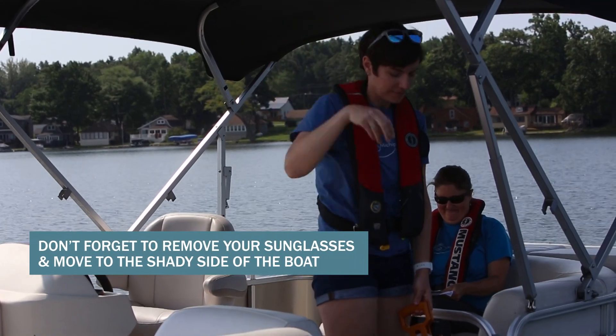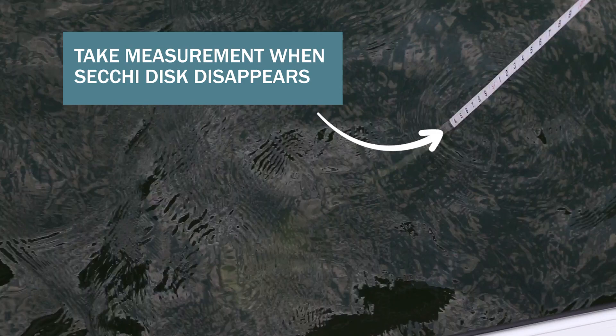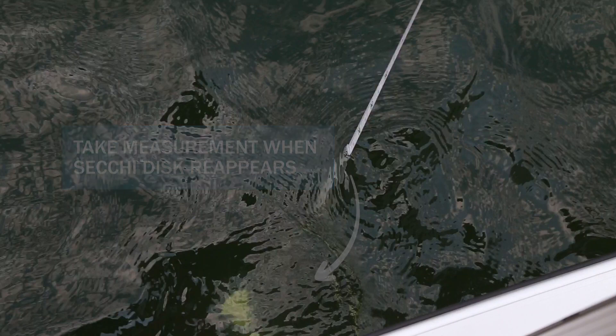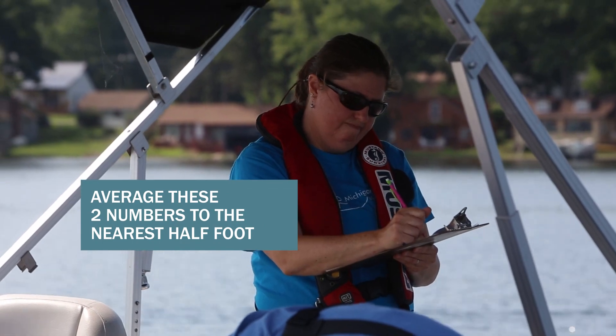Now remove your sunglasses and move to the shady side of the boat and begin to lower the Secchi disk into the lake until it disappears. Note the depth from the top of the water. Then raise the Secchi disk until it reappears and note that depth. Average these two numbers to the nearest half foot and write this number on your data sheet.